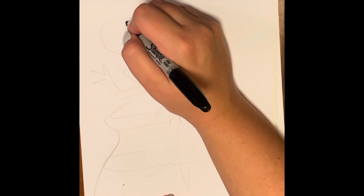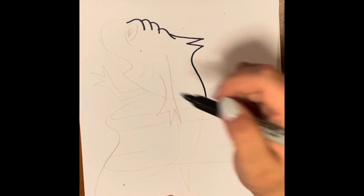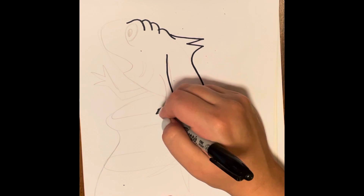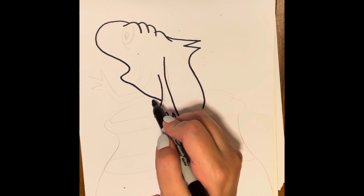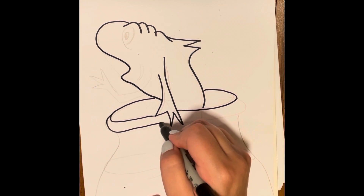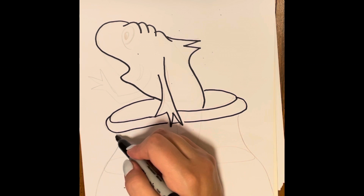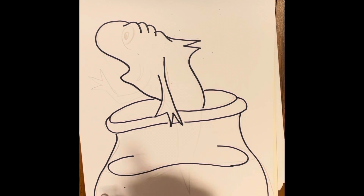Then you can grab a Sharpie or a black marker or a crayon to outline everything that you have drawn for your fish. This is something that Dr. Seuss does in all of his pictures — he likes to color with bright, solid colors, and then he likes to do what's called contouring to outline objects so that they really pop.